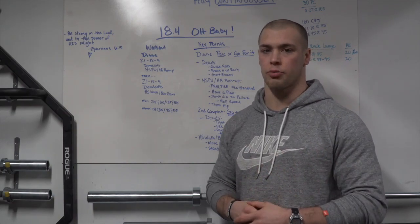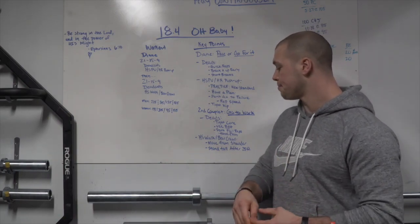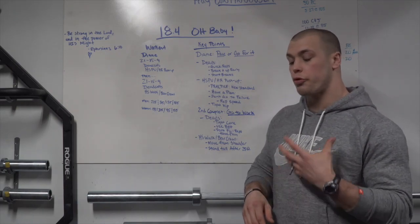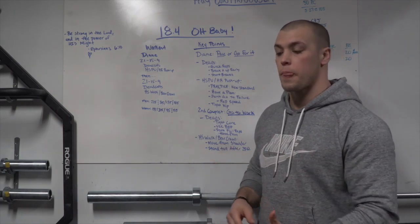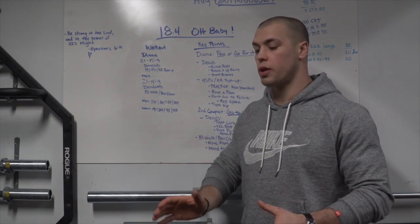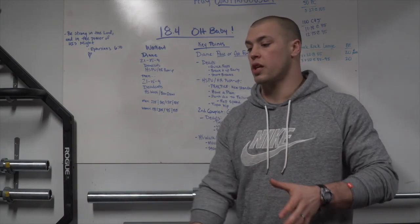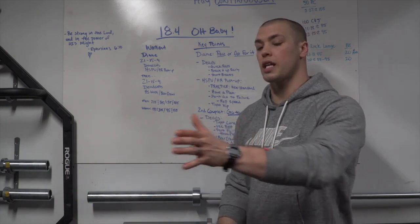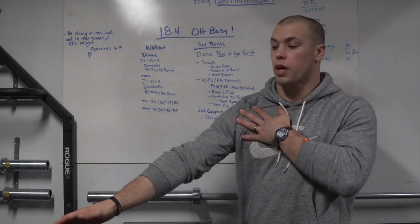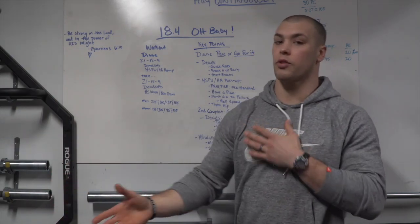For the handstand walks and bear crawls, move from your shoulders. Whether it's a handstand walk or bear crawl, think less about moving your hands and more about pushing through your shoulder, elongating, staying extremely long and streamlined. Pushing through your shoulders will save a lot of energy — both in your core and in your arms.